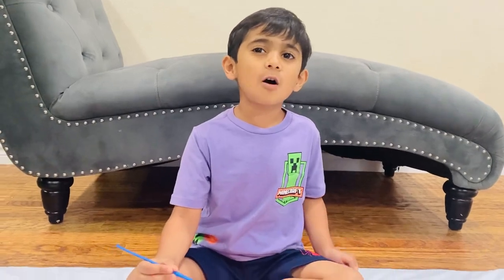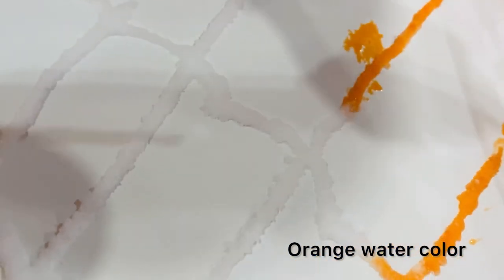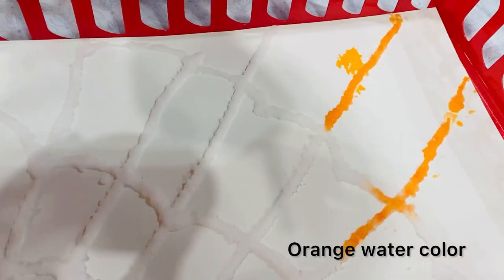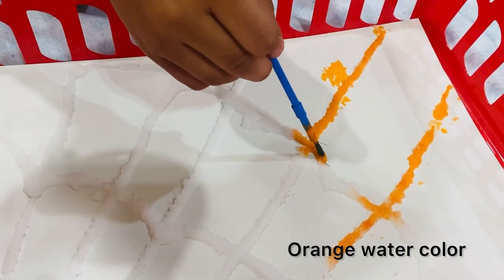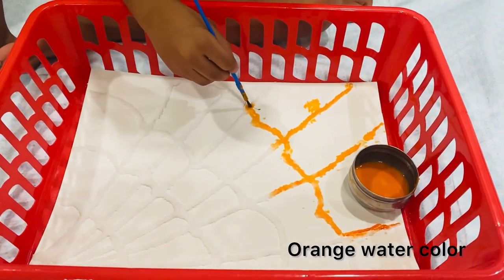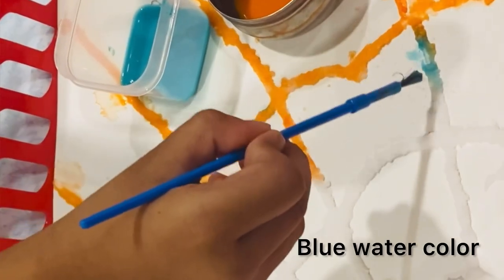I will paint this with the orange color. Now I am using blue color.